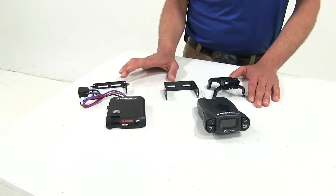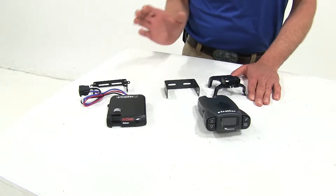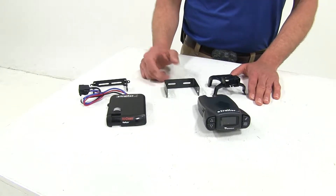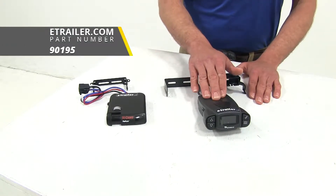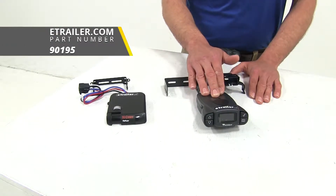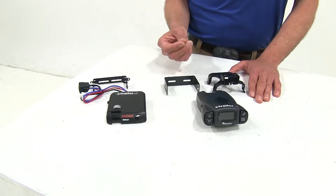The first two controllers we're going to talk about are dash mount style controllers — a very traditional look mounted on your dash within reach of the driver. This is going to be the Tekonsha Prodigy P3. This is by far the most popular brake controller that we carry and it's also the one we recommend most to our customers.